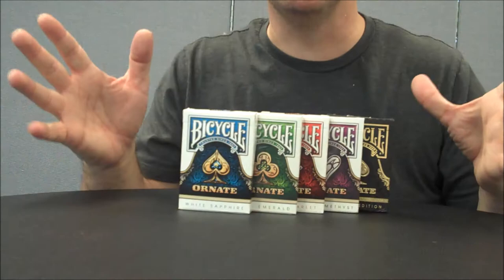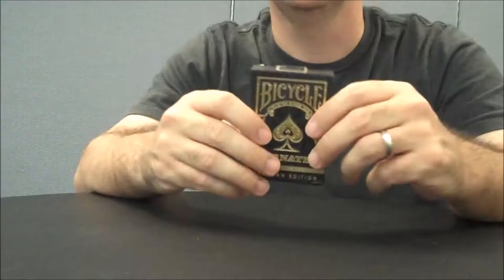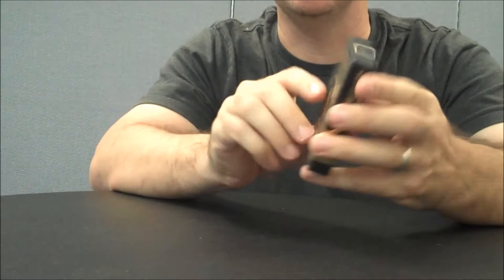For this review, since there were five colors and we originally did the Sapphire deck in another review, in this review we'll be looking at the Black Obsidian deck. The Black Obsidian deck is a little bit like its counterparts — it does say Bicycle across the front, entrusted since 1885.